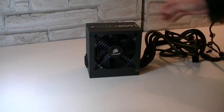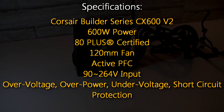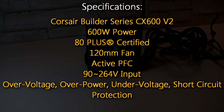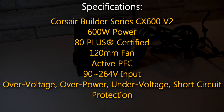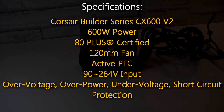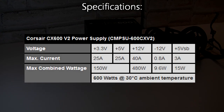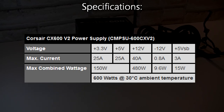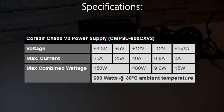Now for the full specifications. The Corsair Builder Series CX600 version 2 offers 600 watts of power and is 80 plus certified. It uses a 120 millimeter fan, features active PFC, and allows an input of 90 to 264 volts. For safety it features over voltage, over power, under voltage, and short circuit protections. The plus 3.3 volt and plus 5 volt rails both have 25 amps with a combined power of 150 watts. There's a single plus 12 volt rail with 40 amps and 480 watts — I'd like to see more wattage on the plus 12 volt rail.